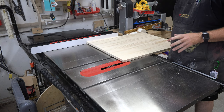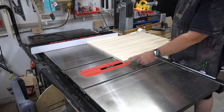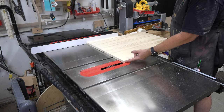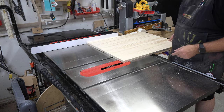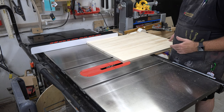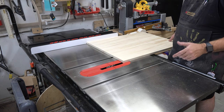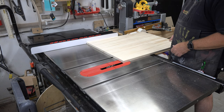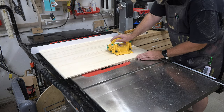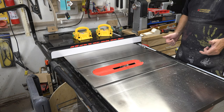With the back panel cut, we need to cut the rabbet that will house the backer board. I've installed a dado blade set for a three-quarter inch wide cut, but with the fence positioned to cut only half an inch wide, and the blade height set at three-eighths of an inch. That yields a three-eighths-inch deep by half-inch wide rabbet to house our backer board. Pay attention that you're cutting the right side of each panel.